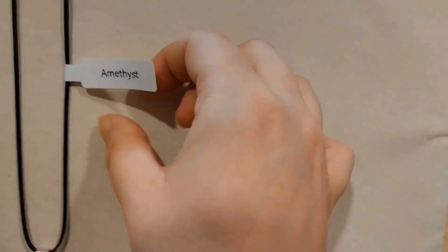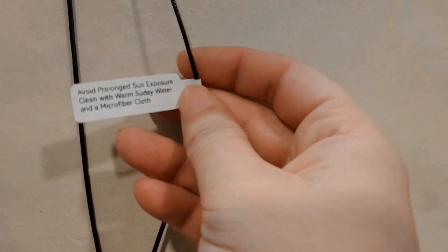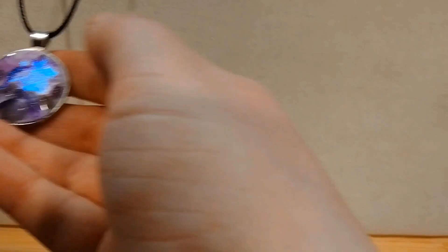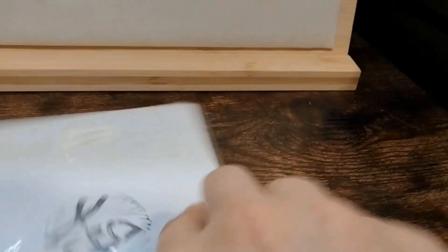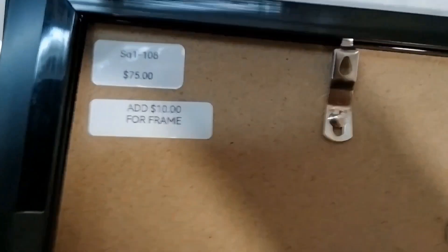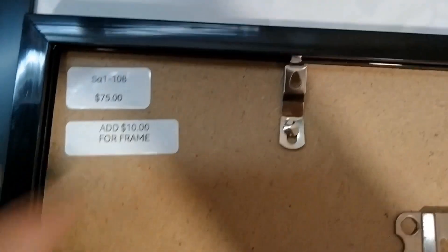I've got all my little tags done. One of the pendant tags has information on the back — just so they know how to take care of it if it gets dirty. For the cards I put the number and price on the back. For the paintings and artwork I added the SKU number on the back, and noted it's an extra ten dollars for the frame — or if you don't want the frame, ten dollars off.